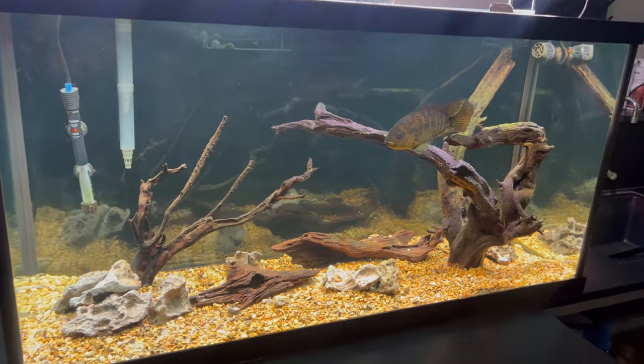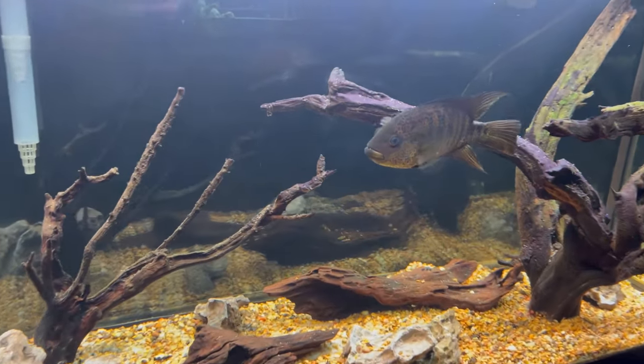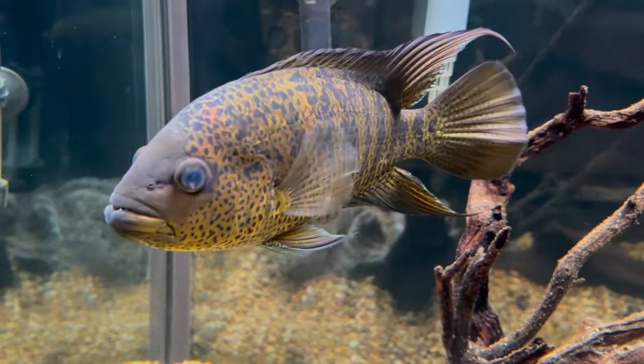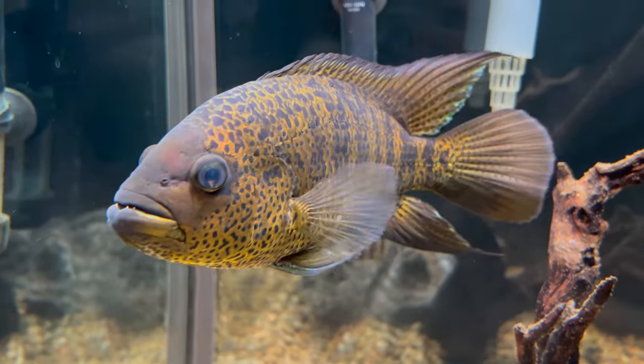This is my yellow jacket in my 90 gallon tank here in my classroom fish room. I've had it for a year and a half, and there's a reason it's a solo fish in there — they are very aggressive cichlids, which we'll discuss later on.